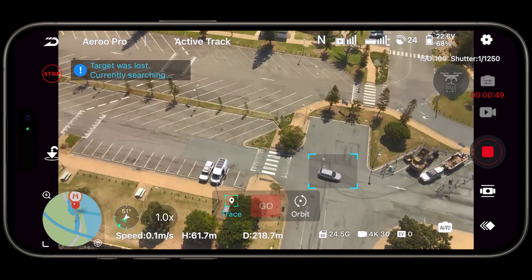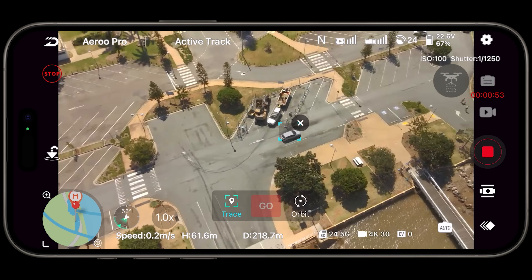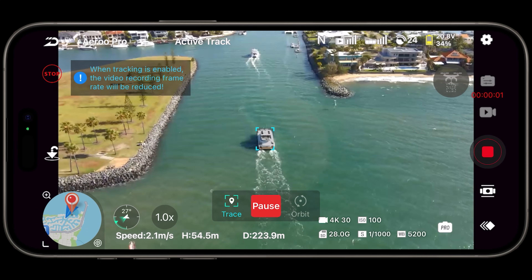That worked flawlessly. Even the active track — the software-based AI tracking — worked really well. I was able to track cars, people, and boats, perfectly fine, no issues with it at all.